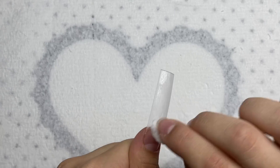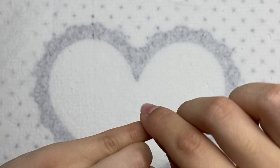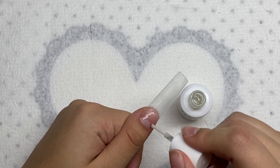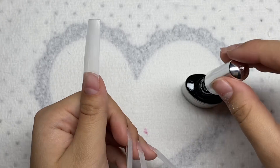Now I'm taking more rubbing alcohol and wiping off the nails from all the dust. I'm working out of my dehydrator now. I'm going in with this Young Nails primer, putting a layer of primer on all of the nails, then doing a second coat. Now I'm taking some base coat and painting a layer on all of the nails.